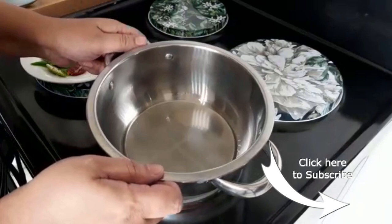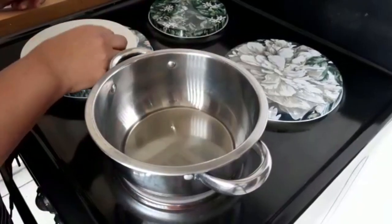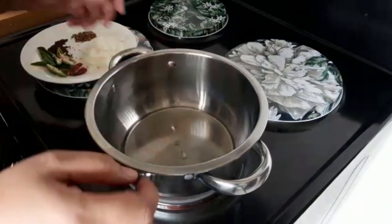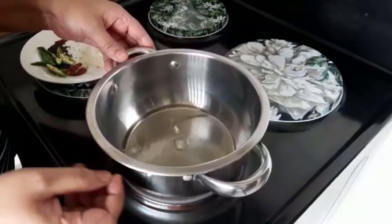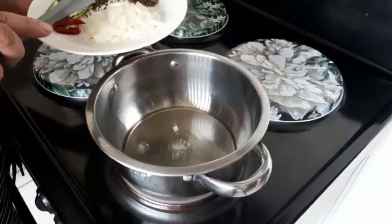In a pot, put enough oil to coat the bottom of the pot. To check if the oil is hot, put in a piece of onion — once it sizzles you know the oil is ready. Then start by adding the onion.